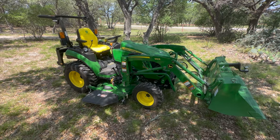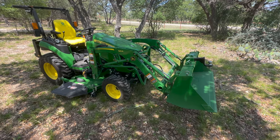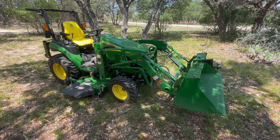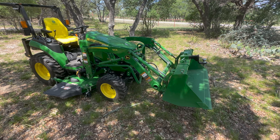We'll start at the front and go counterclockwise. It's got the 120R bucket, and I would recommend a front-end loader to any subcompact or compact tractor. In fact, just about any tractor other than a row crop tractor, get a front-end loader. It is handier than the pocket on your shirt.